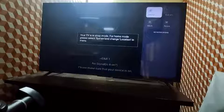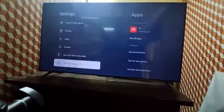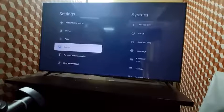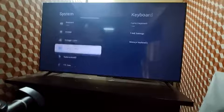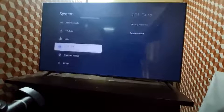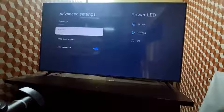For that, you have to go to Settings, then go to Systems, then go to Advanced Settings. Here you can see Location. In Location, you can see it is selected as Shop.